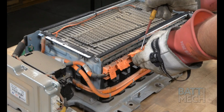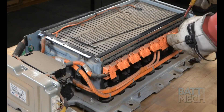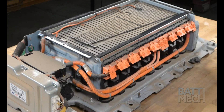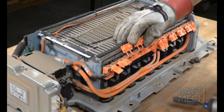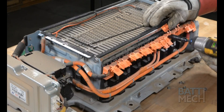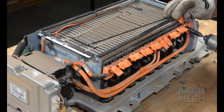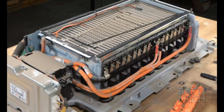Now that the battery pack is exposed, pop open the orange terminal covers. Once the terminals are exposed, you can then remove the nuts that hold the orange wiring harness to the battery terminals. Now that the nuts are removed, you can remove the orange wiring harness.